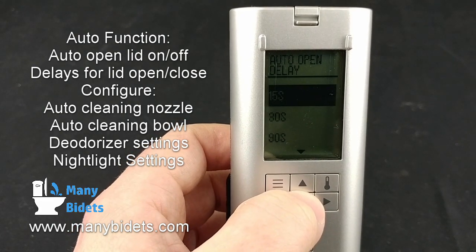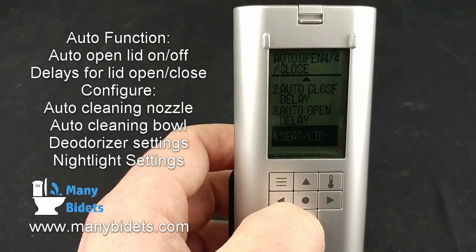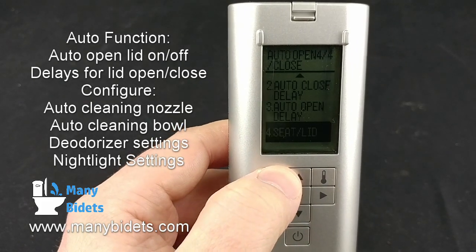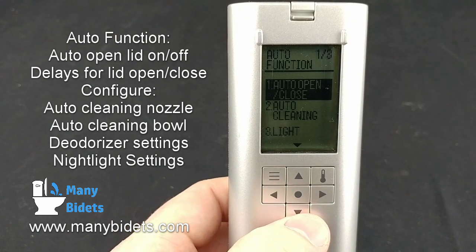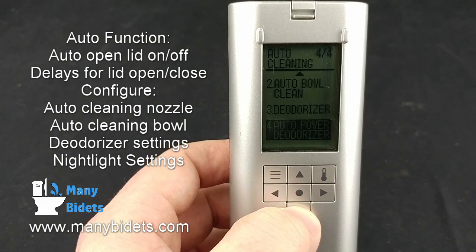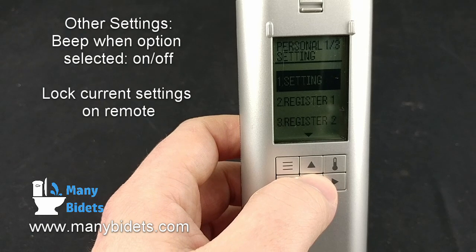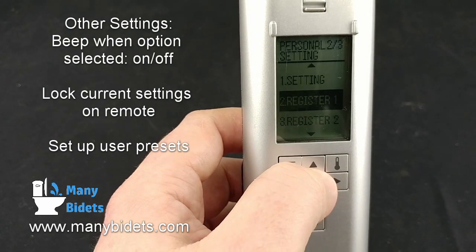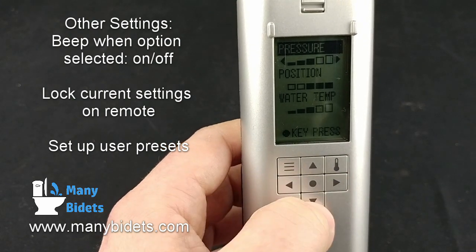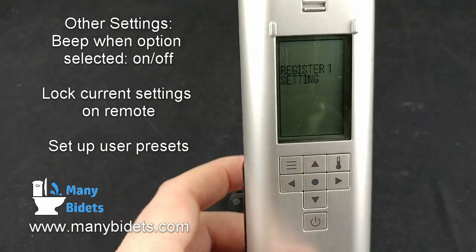The auto function allows you to select how auto features will work, including turning off the auto opening lid and seat, setting delays, configuring the auto cleansing of the nozzle and bowl, turning the deodorizer on and off, and turning on or off the auto power deodorizer, which uses a more powerful deodorizer fan. In the other settings area, we can turn beeping on or off, lock the remote, and choose a personal setting — this is where we set user presets. When we choose register 1, we get the ability to set and save settings for user preset 1.